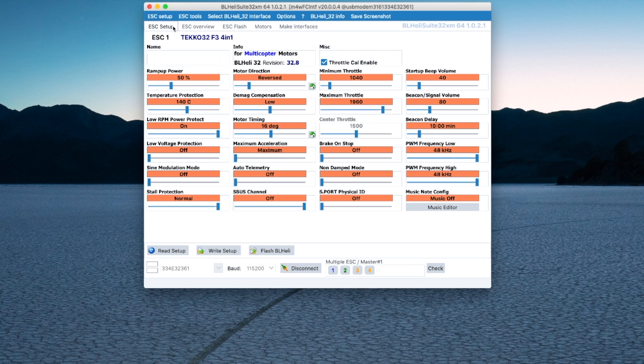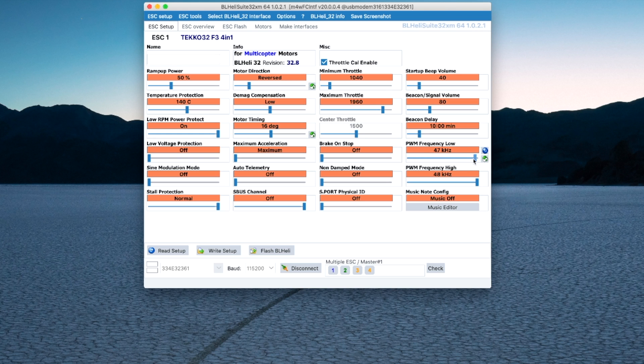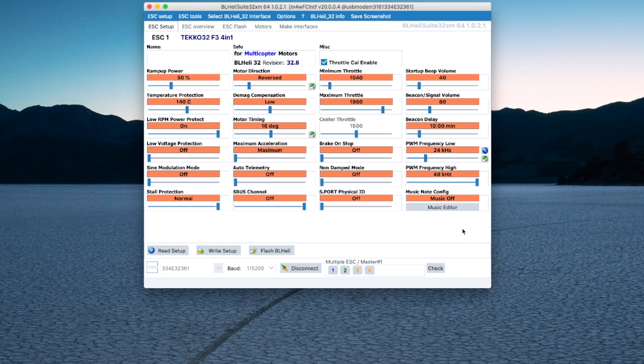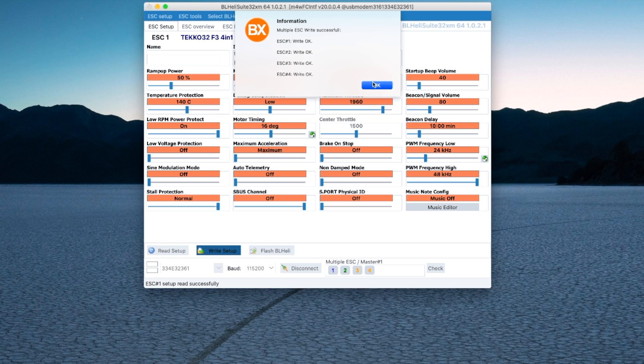One of the cool new features in this version of BL-Heli32 — the 32.8 version — is that it has automatic PWM frequency scaling. To set that up, you want to set the lowest frequency range and the highest frequency range. I had mine set to 48 kilohertz and was happy with how that worked. I'm going to set it from 24 to 48 kilohertz. Once I've made that change, I want to write the setup, and it wrote that to all four ESCs.